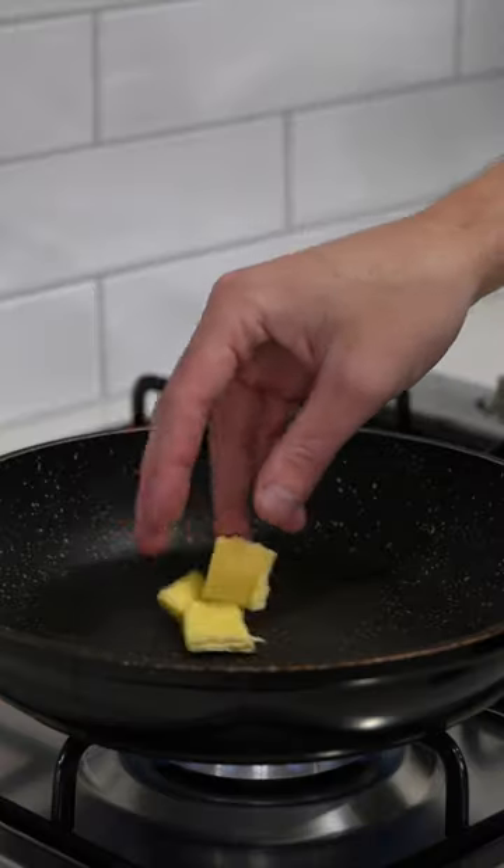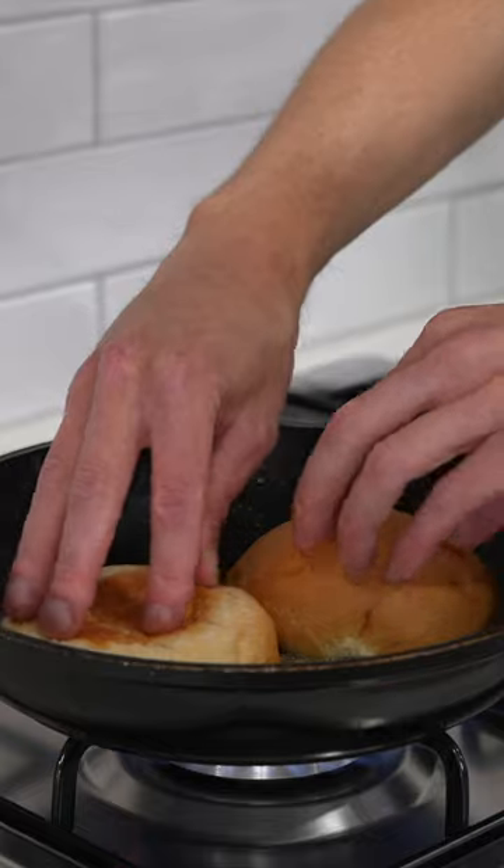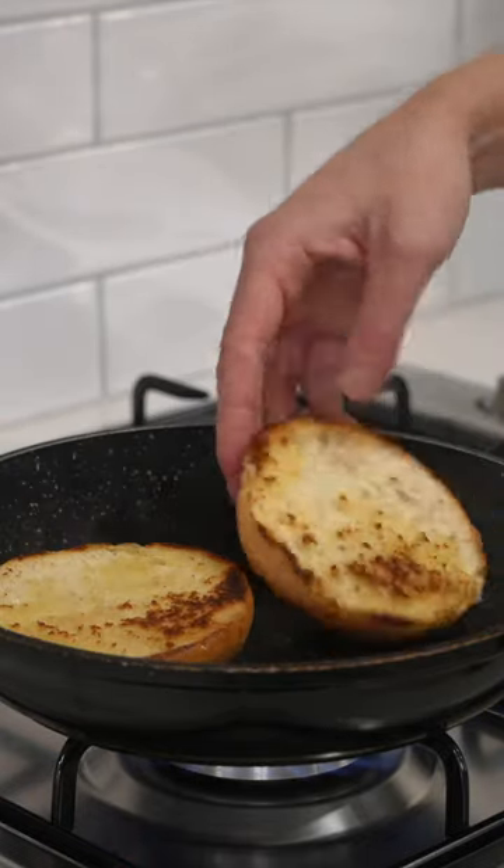Then we can prepare our buns — just slice in half, add butter to a pan, and toast these to your liking. You don't even have to toast them at all if you don't want to.